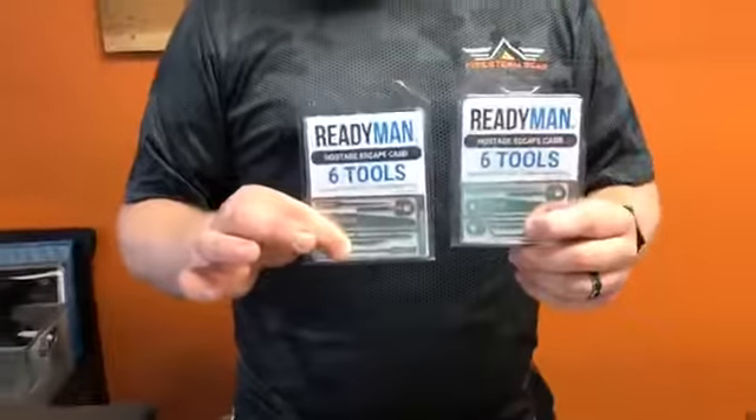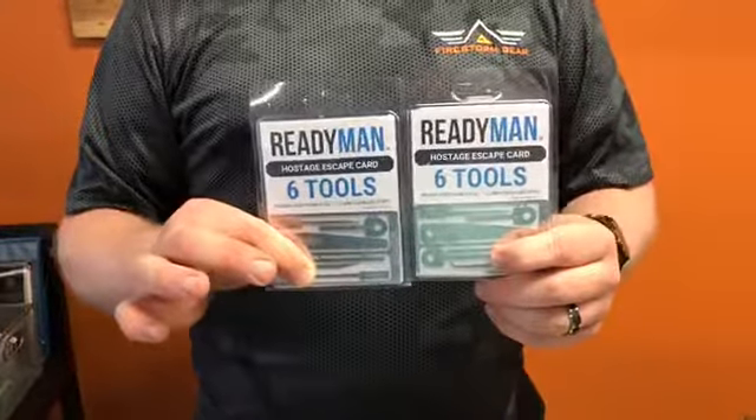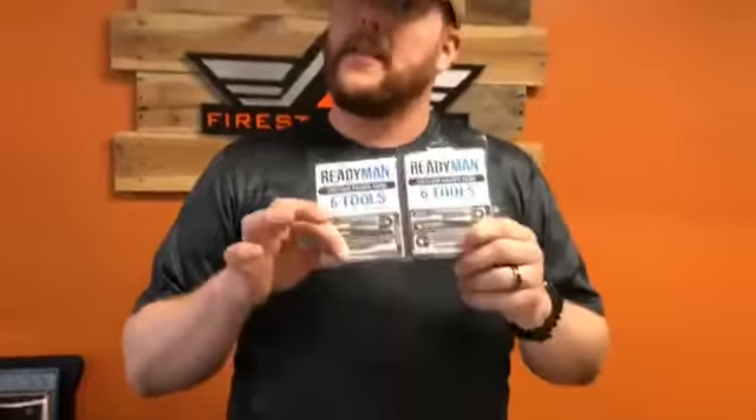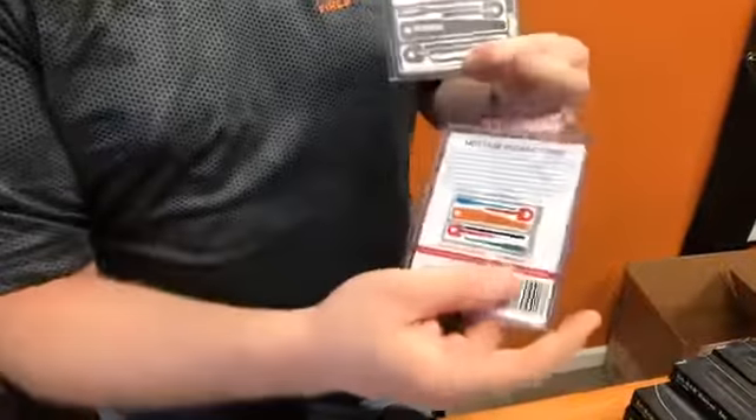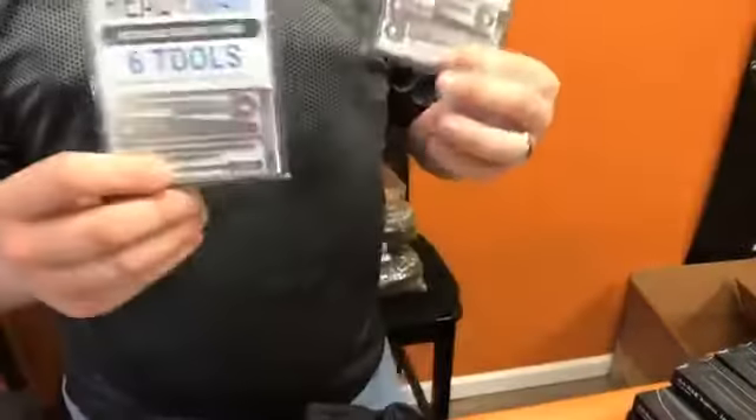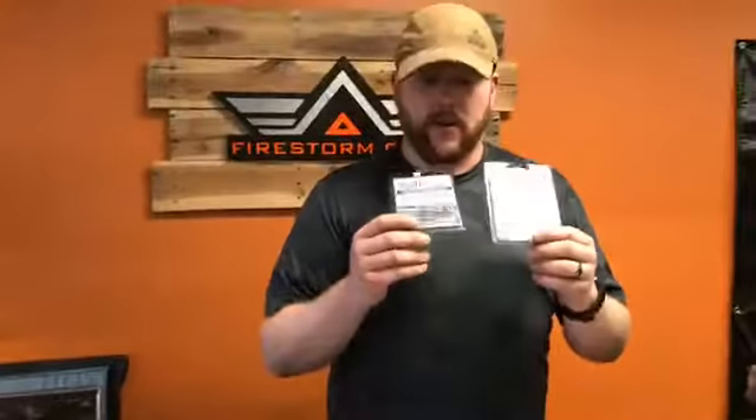Ready Man is a company that does a number of different things — they actually offer an online site that teaches people how to do survival things. But they also offer products like their specialty survival cards. This one is called the Hostage Escape Tool, and what it is is basically a lock-picking set, as well as a number of different tools. They show you all the different tools on the back. Something you can easily fit into your wallet — I had one of these in my wallet for years. I actually locked myself out of my house, and though the particular lock I tried couldn't be picked, I have no doubt that if it was a regular lock, this would have done it without any problems.